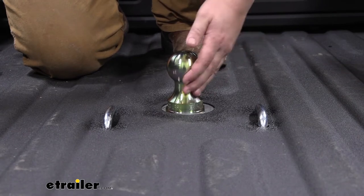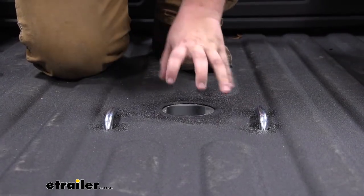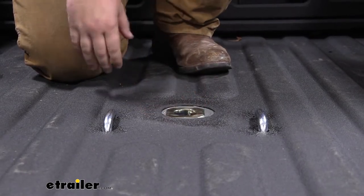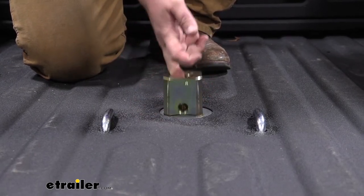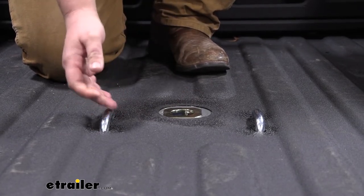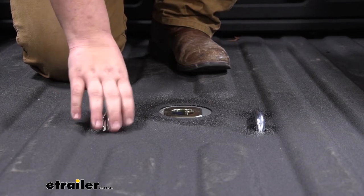The best part about the Turnover Ball is that the ball actually comes out, and normally there'd be a cover or something you put over this. But you just simply flip your ball over and store it in the bed. It'll always be there and your Gooseneck hole is covered so you don't have to worry about dirt or debris getting in there. It's going to be really easy to live with and use every day. Our safety chain loops are sprung down so you don't have to worry about those bouncing around. They're going to look nice and sit flush to your bed as well.